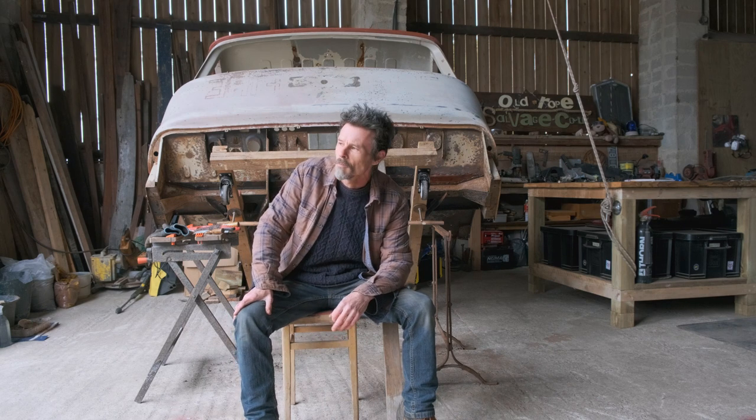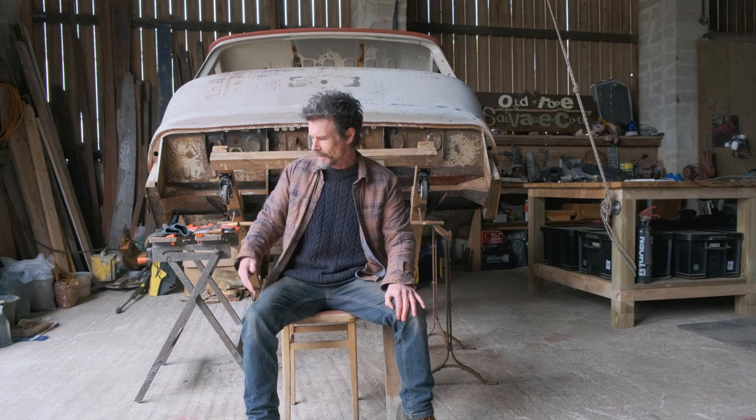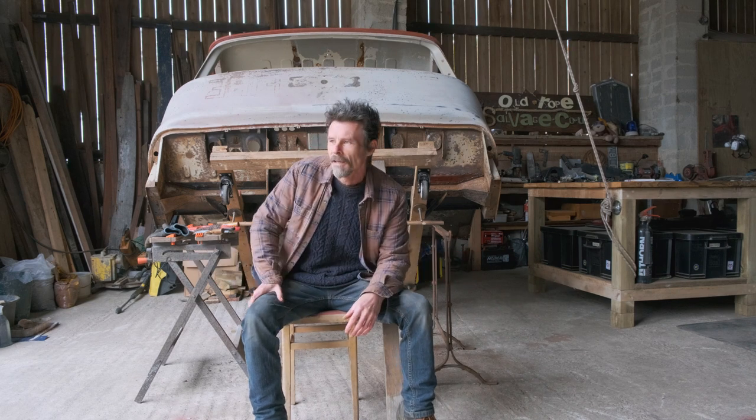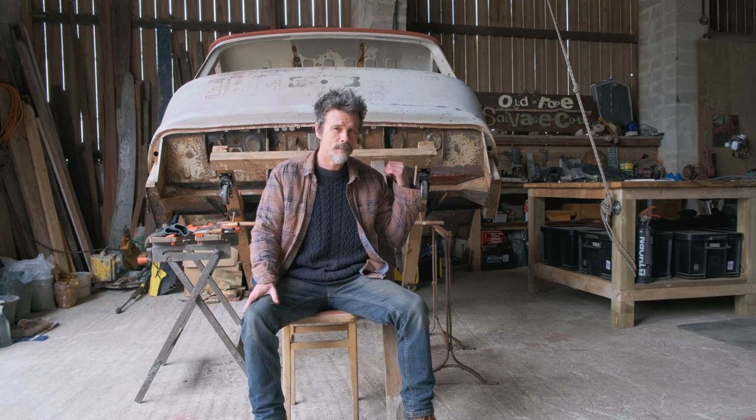Welcome back to the Old Rope Salvage workshop. First of all, our apologies for there being a bit of a break in our videos, and there's a lack of a Lisa beside me — she's alright. We've had a little bit of a break. Work's still been going on with the truck as you can see behind me.